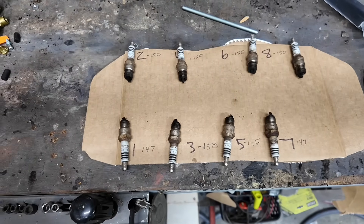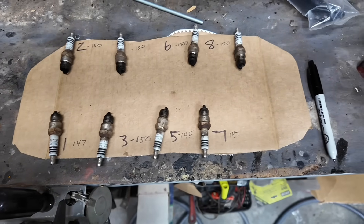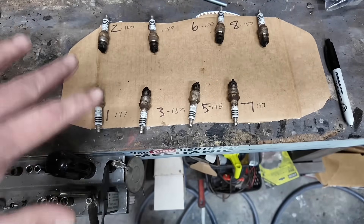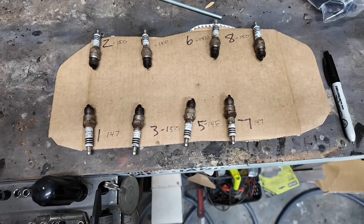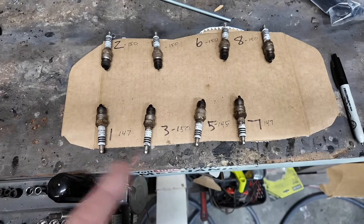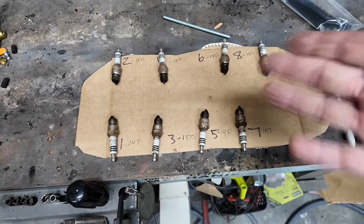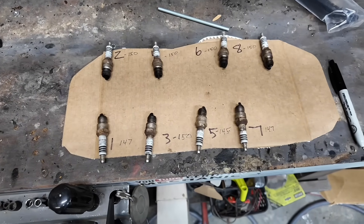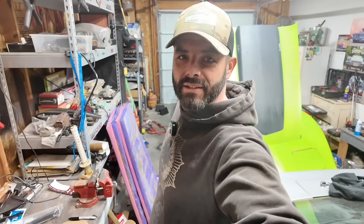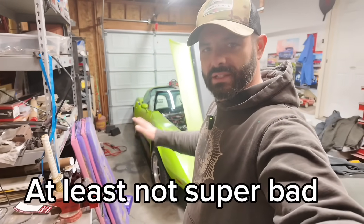From what I've read, the minimum you want is between 120 and 150, and you're looking pretty good if you're between 150 and 180. Additionally, you want them all to be pretty much the same — you don't want any more than about a 10 or 15% difference in any of those numbers, and I'm pretty sure this is only like 3 to 5%. You can also tell if you have a head gasket issue if two cylinders next to each other are both really low. But we are good — that's relieving to know that the general health of the engine is going to be pretty good based on those numbers.